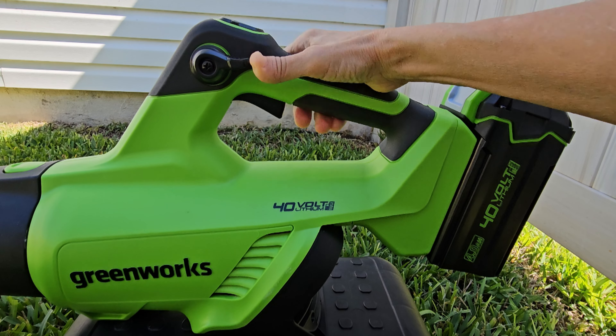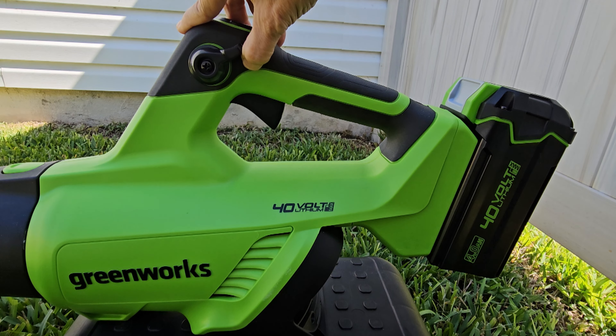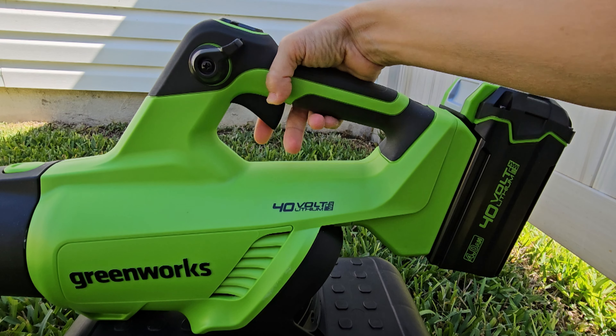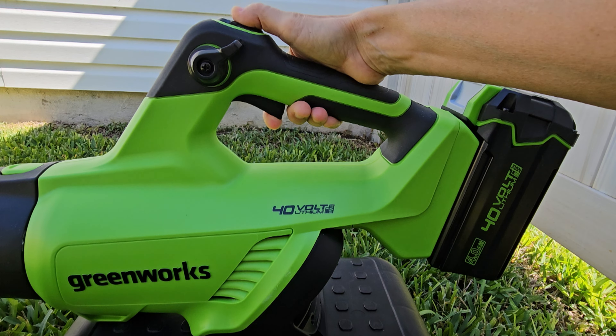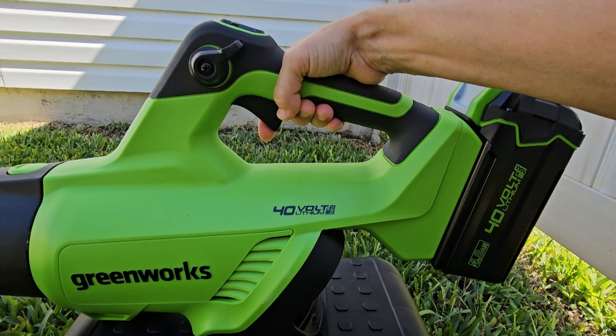It goes faster and slower clockwise and counterclockwise. If you turn it off with the cruise control knob you have to use the trigger to turn it back on. And then once it's on you can press the turbo button — the turbo button doesn't work unless it's already on.